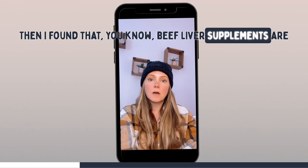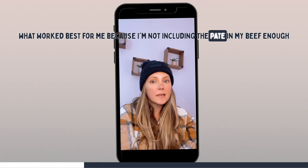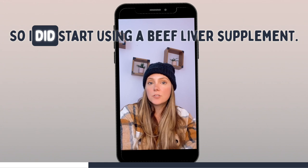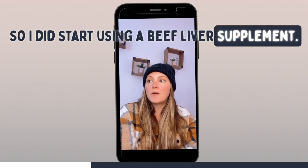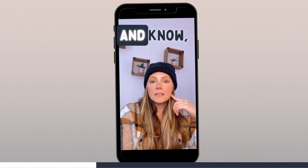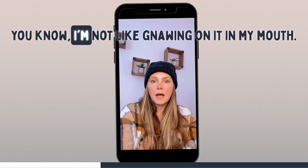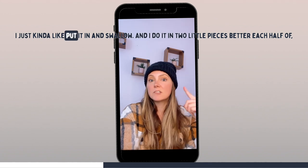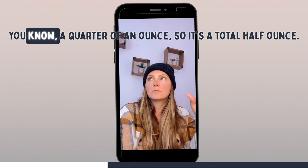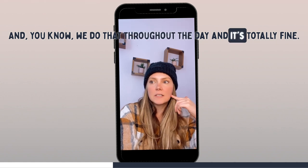I found that beef liver supplements worked best for me because I wasn't including the pate in my beef enough throughout the week to feel like I was getting enough. So I did start using a beef liver supplement. But then I thought, what if we just eat it raw? My husband and I did it, and I'm not gnawing on it — I just put it in and swallow. I do it in two little pieces that are each a quarter of an ounce, so it's a total half ounce, and we do that throughout the day.